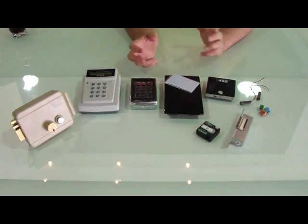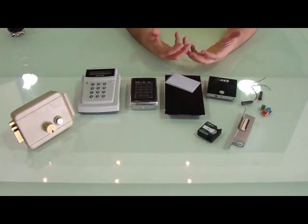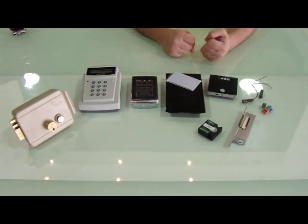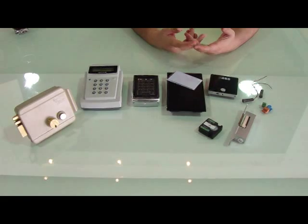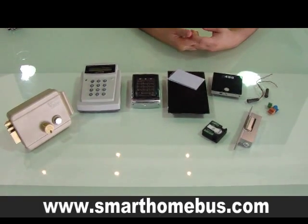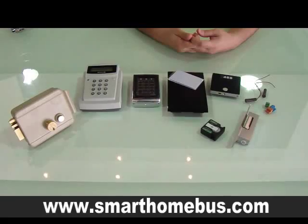You can control this system remotely using the SMS module. You can also control it using your iPad, iPhone, or Android, as well as your touchscreens, etc. Thank you very much.